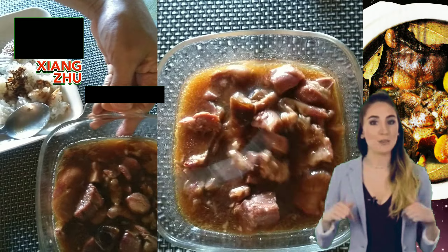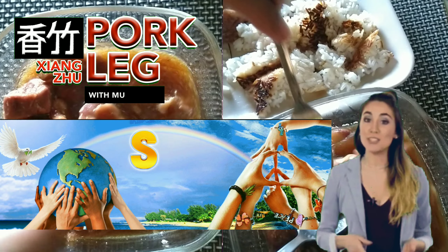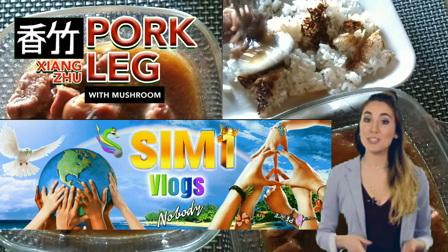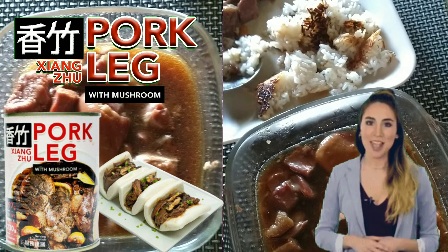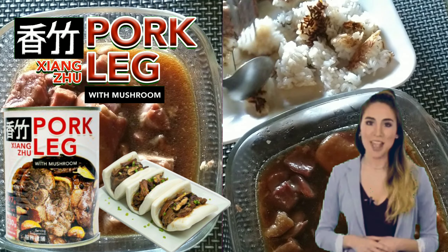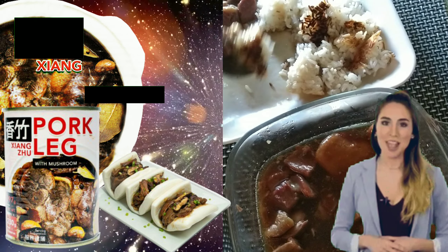I would like to say thank you to the guy who gave me this as a free taste. I will try to buy this La Filipina Meats Incorporated Shangzu Pork Leg with Mushroom in malls when I go to the city one of these days. Thank you also to my viewers — please subscribe to my YouTube channel by clicking the subscribe button somewhere below this video. The 1,000 subscribers and 4,000 public watch hours is still a very long way to monetization, yet with your support I could move closer to it. See you on my next video.